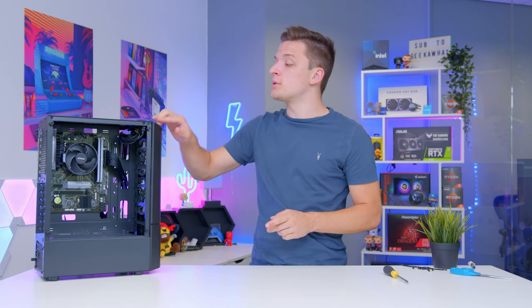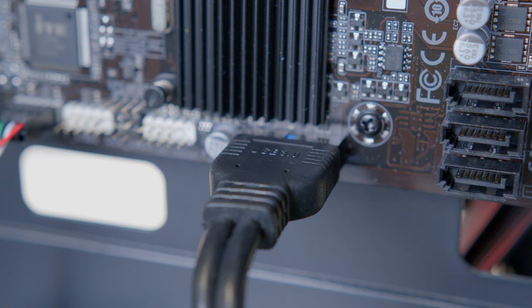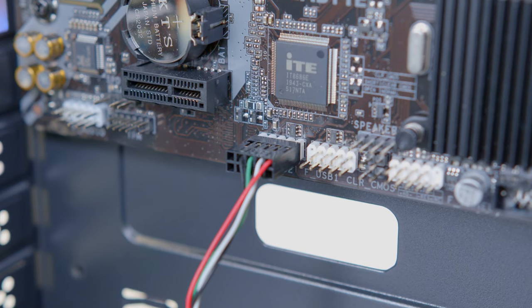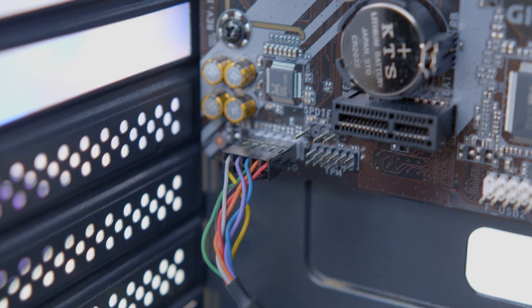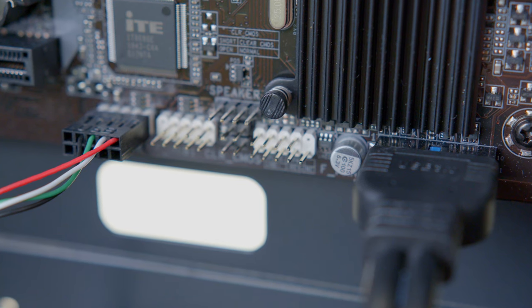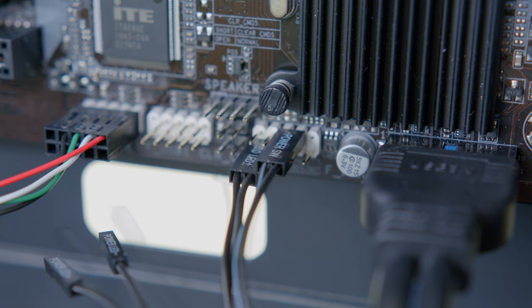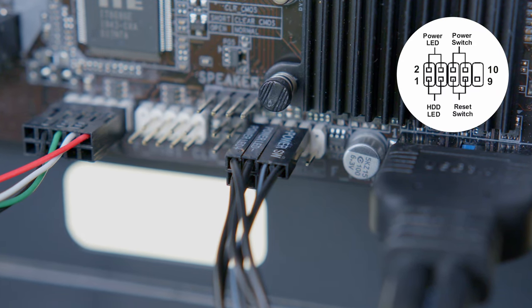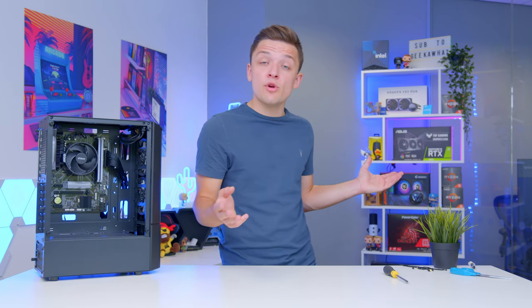The front panel connectors power all the ports and IO on top of the case. First is USB 3 — the largest cable, notched so it only goes in one way. This is followed by a USB 2 connector, which looks similar to the HD audio connector but has a different pin block-out. HD audio goes to the bottom left of the motherboard. Finally, the JFP1 front panel cables handle the power and reset switch — these are the fiddly pins people often complain about. We'll pop a diagram on screen so you can follow along. If you get it wrong, don't panic; nothing will explode — just restart and try again.